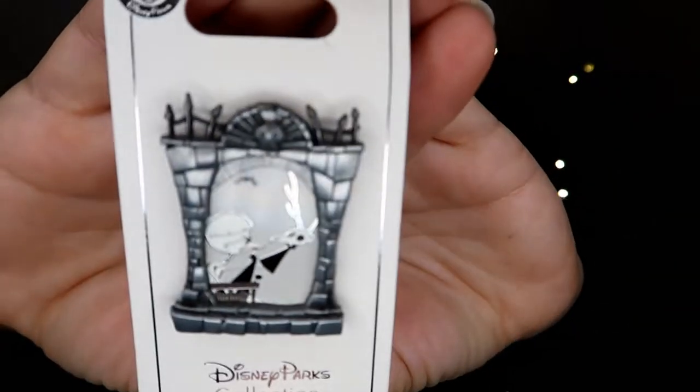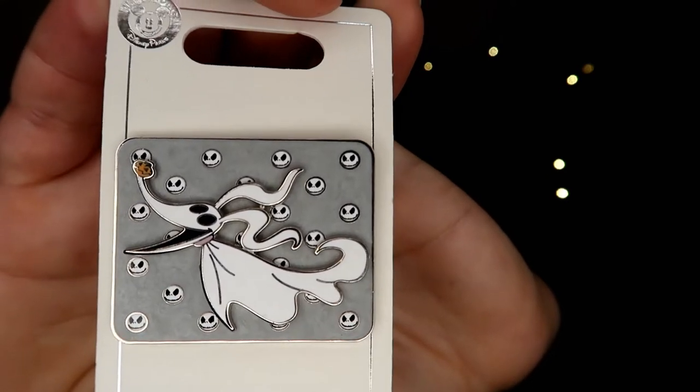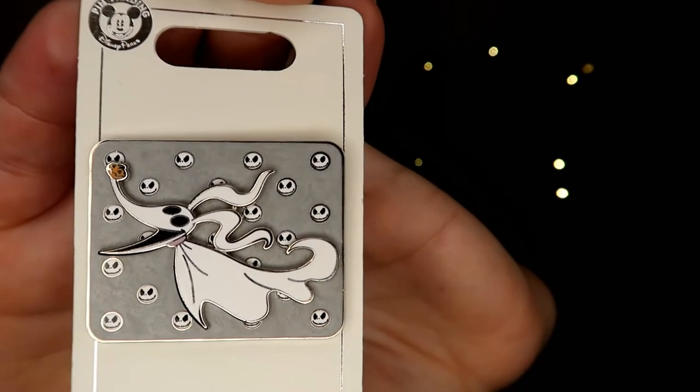I have more Nightmare Before Christmas pens, but unfortunately I can't get to all of them right now. I can only get out the two most recent ones from that August trip haul. You guys know I've really slowed down on my pen hobby — Funko Pops kind of took over my life and the pens got put on the back burner.